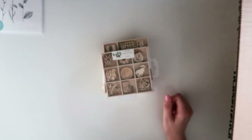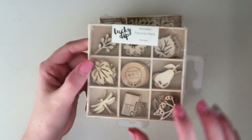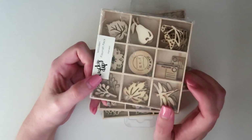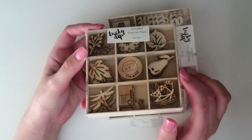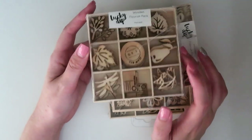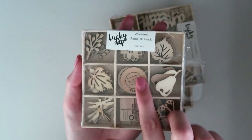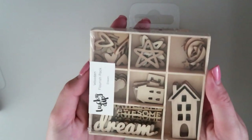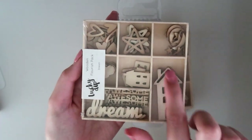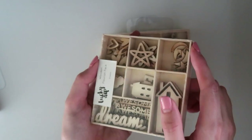Next I got four packs of the wooden flourishes — they call them their lucky dip flourish packs. You get a little container, they come in little wooden trays which is really sweet, and you get a bunch of different little wood veneer shapes. I love wood veneer and I don't have a whole lot of it, so I grabbed four packs. This one has 45 pieces and they're usually $5.99 or $6.99 full price, so these were all 50% off. The first one is 'Harvest' — little leaves, fruit, butterflies, dragonflies. The next is 'Dream' — I specifically liked the houses, sketchy stars, moons, hearts, and some 'dream' and 'awesome' text.